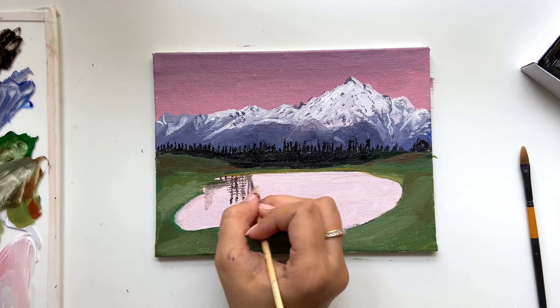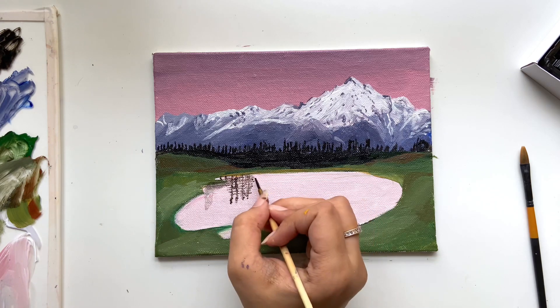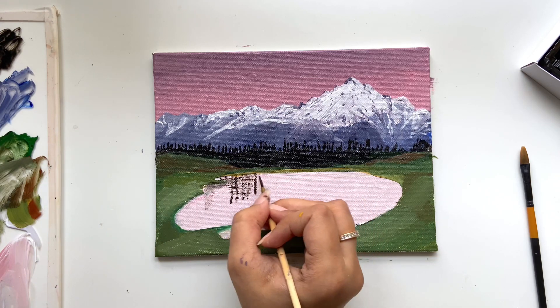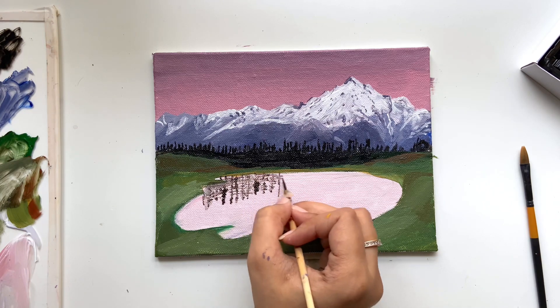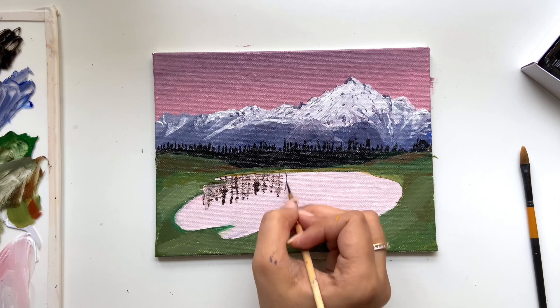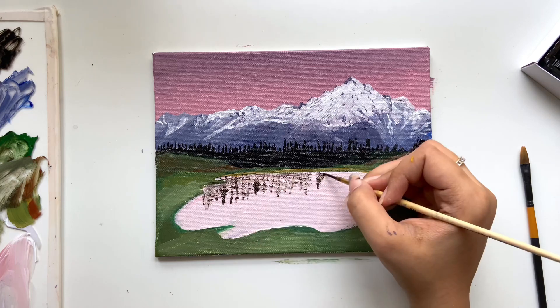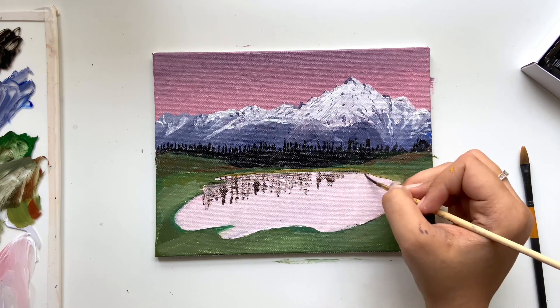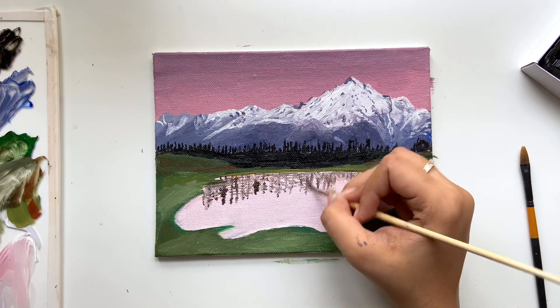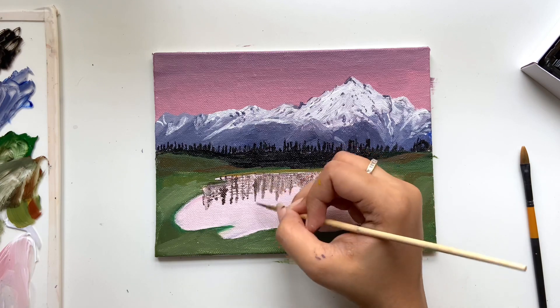The pine trees should have a reflection on your lake. What I've done is mixed a lot of water with my black and put straight lines in a zigzag motion to make it look like water. But it didn't look nice, so I improvised — and what I've done now looks much better.